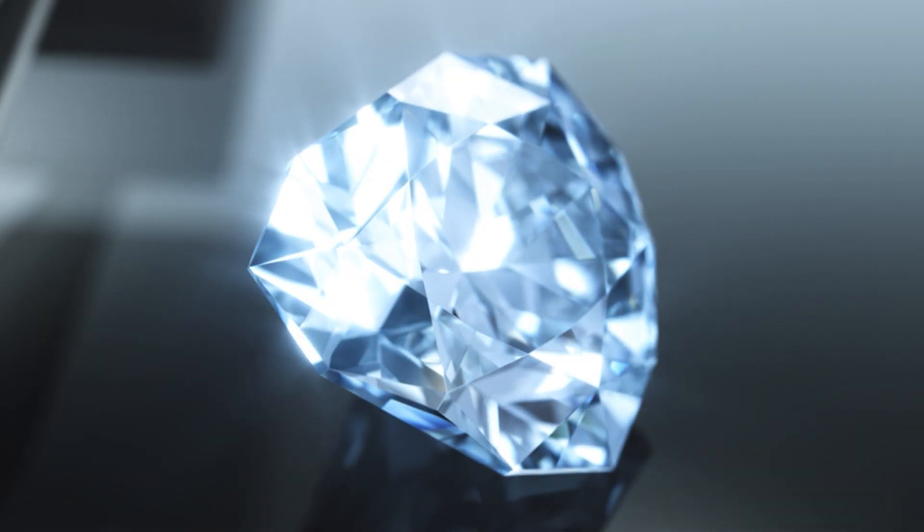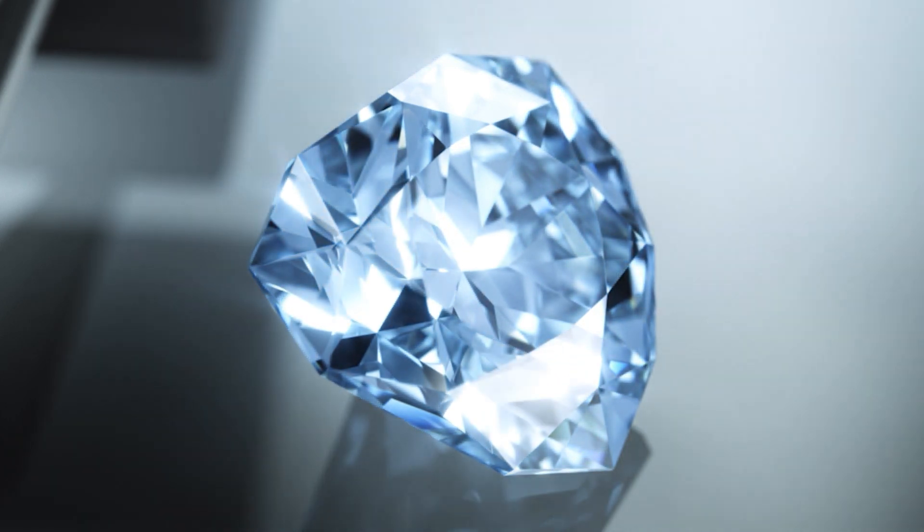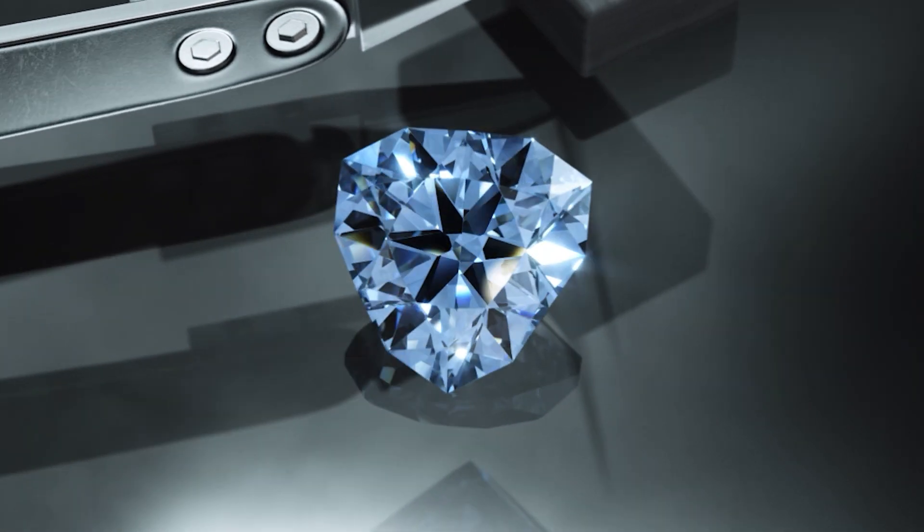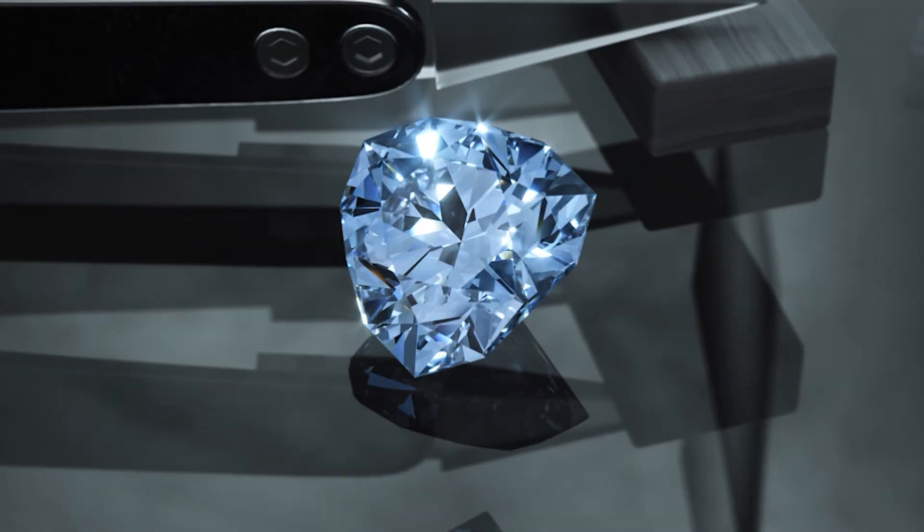With lab-grown diamonds we have the ability to create the most beautiful blue color — not too dark as to affect light performance and not too light, resulting in the perfect fancy blue.